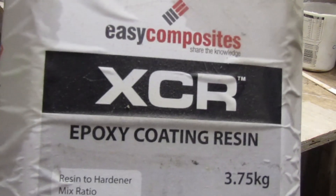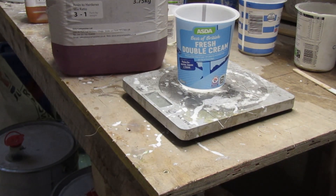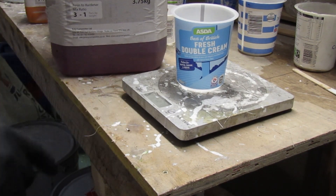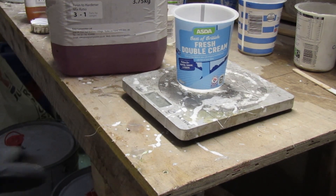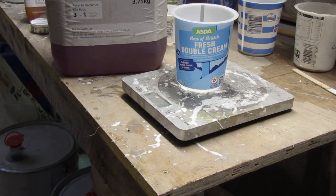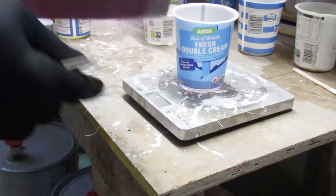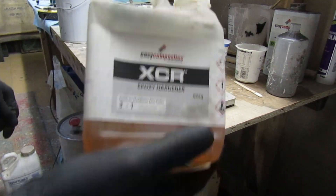I do like my cream — but clearly I only eat the cream because I need the pots. That's the end reason. Right, it's three to one — XCR hard coat.